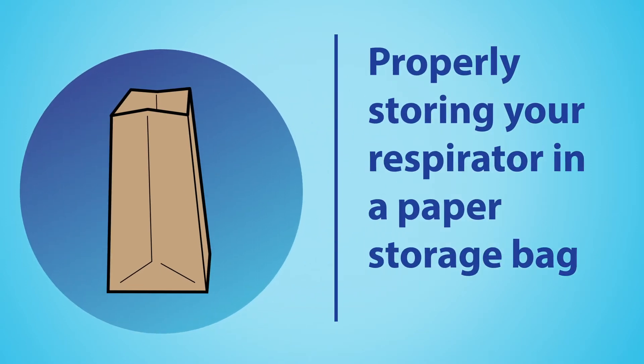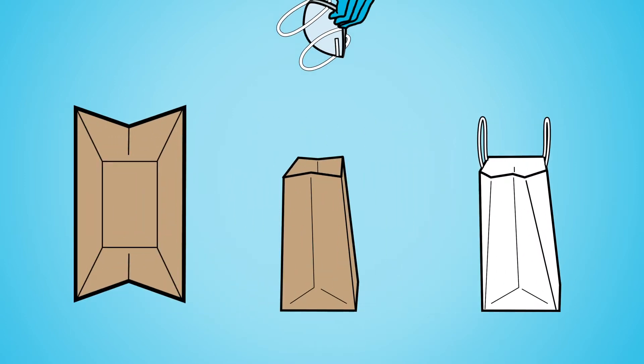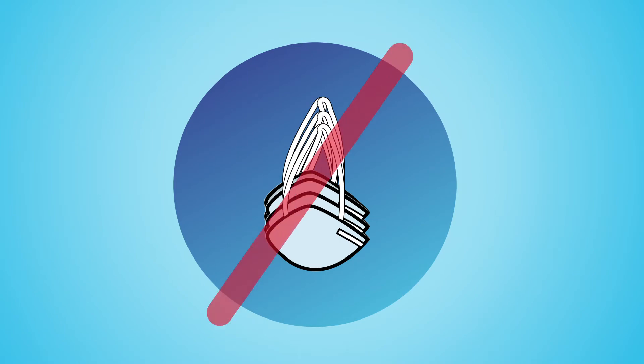To properly store your respirator, sanitize your gloves and place the bag on a clean, dry, flat surface. When storing, always position and hold your respirator face down and do not touch the inside surface or nest them to prevent contamination.